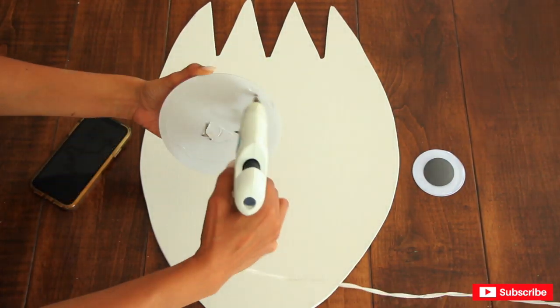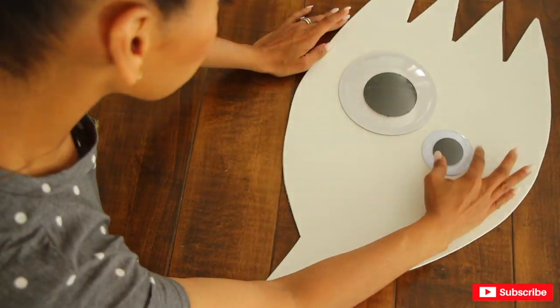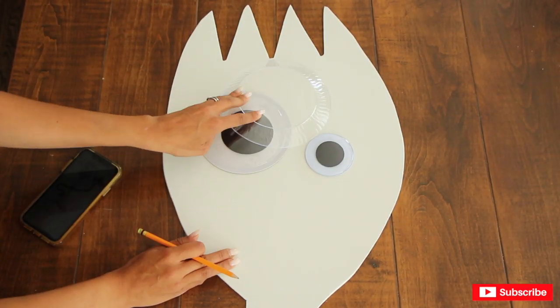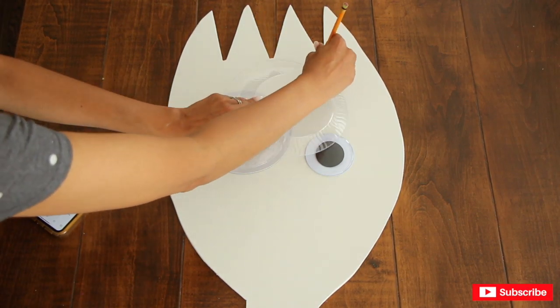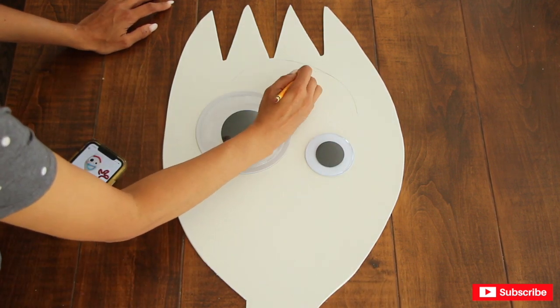Now it's finally time to put together Forky's face. I am going to be gluing on the googly eyes with my hot glue gun, then I'm going to be drawing the eyebrows and painting them in red, and the mouth in blue. I'm going to use acrylic paint.